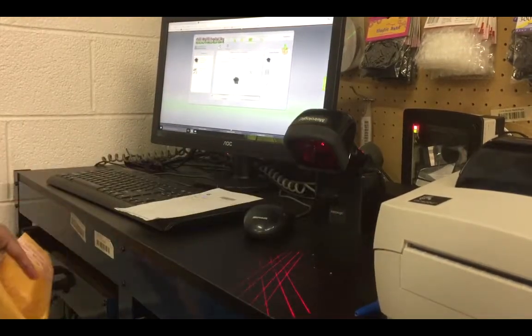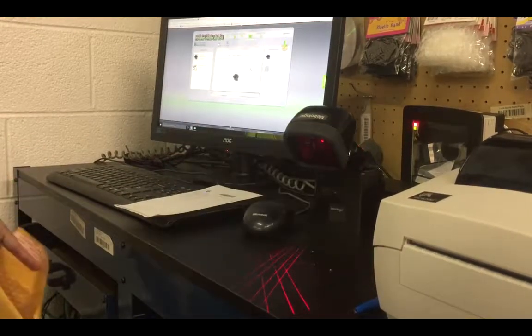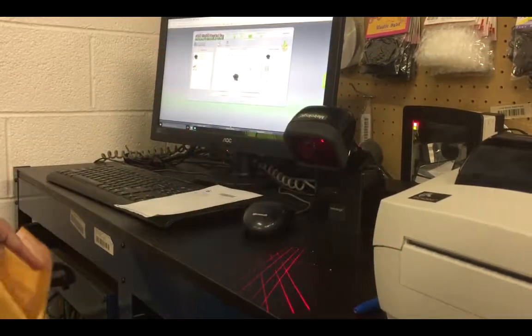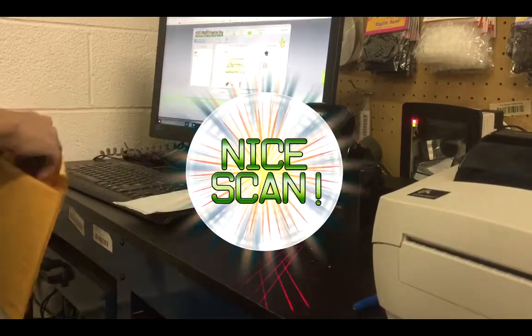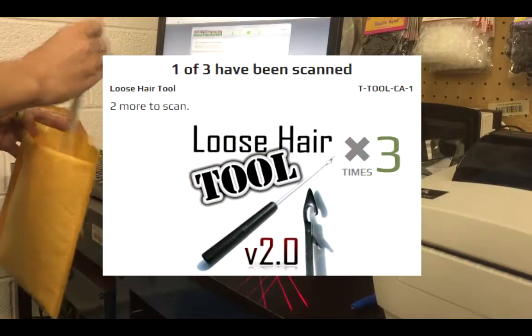Every item that needs to be packed in the order is shown on the left-hand side of the screen. And then as each item is scanned, it's moved over to the right to make it real obvious what should be in the box at any given time. Incorrect scans are easy to detect even when you're not looking at the screen. Multiple quantities of the same item are shown with a total and are counted as they're scanned.